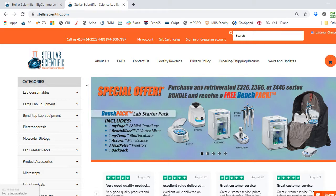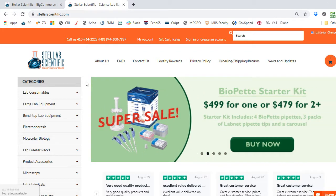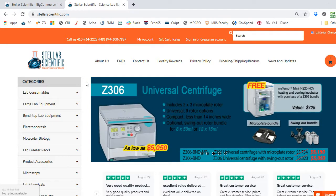In this short video, I'm going to show you how easy it is to use the Stellar Scientific website to select a Hermle Universal Centrifuge. If you know pretty much what you're looking for already, we've got a great simple category called Hermle Centrifuge Bundles. Let me show you how to navigate there.